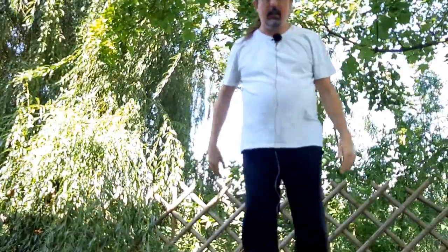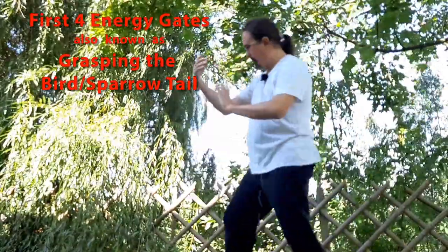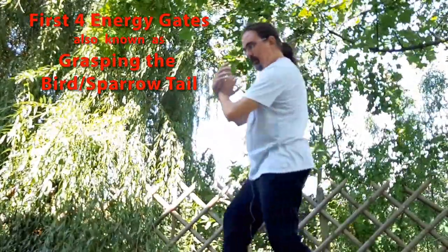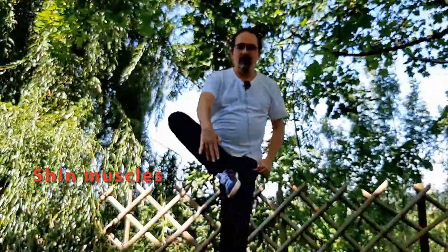The other thing that I see a lot is in the four first gates of energy: Peng, Li, Qi, An. People don't relax those muscles, and their front foot rises and lowers as they change balance. That's a flaw of relaxation, in my opinion. It doesn't mean that it's the only correct way — that's how we do it and why.